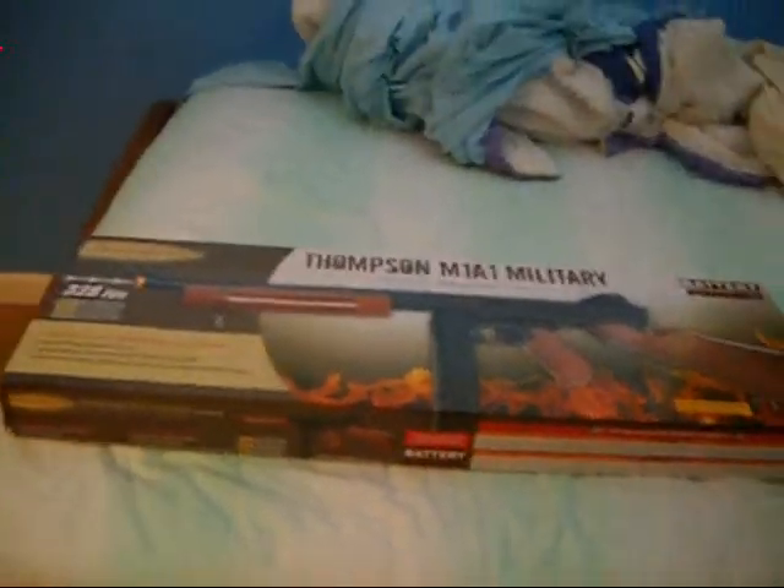Hey guys, BeastlyTV here, finally bringing you a new video. I'm bringing you the Automatic Thompson M1A1 Military from CyberGun.